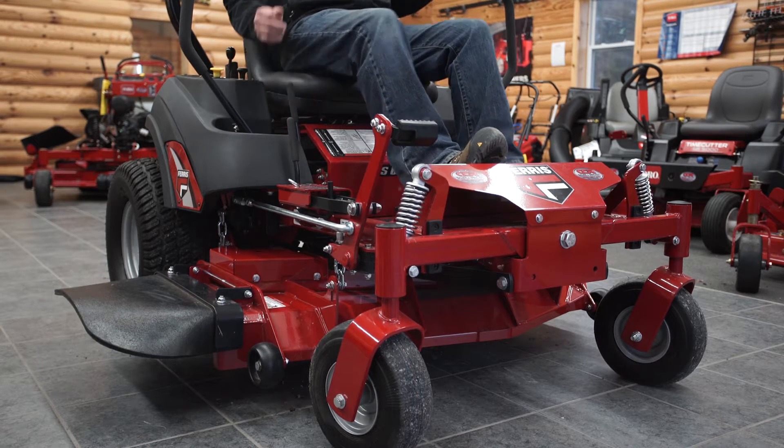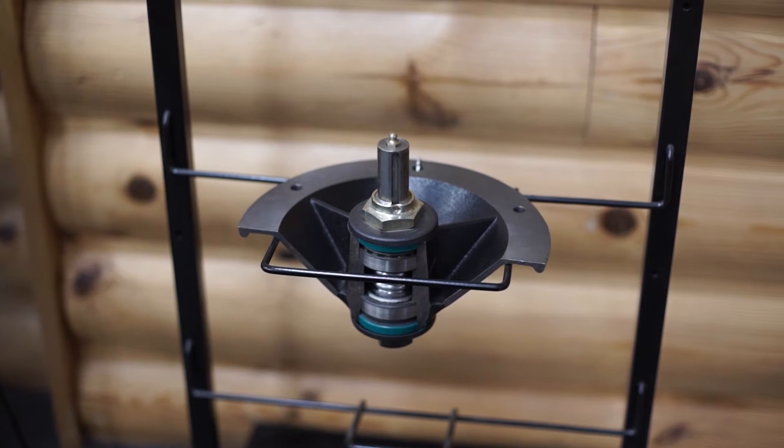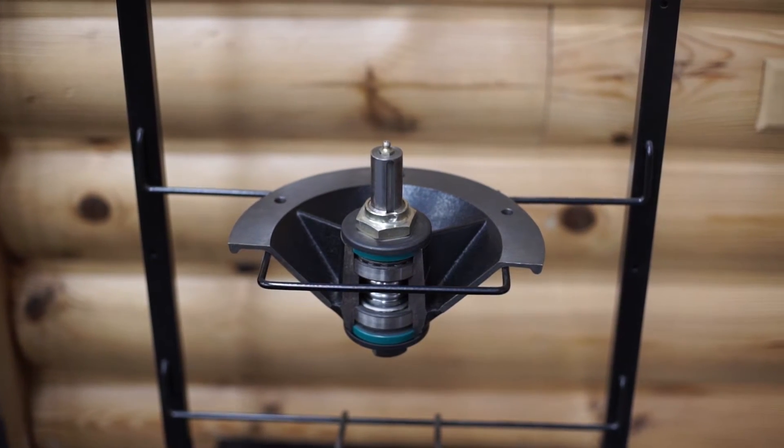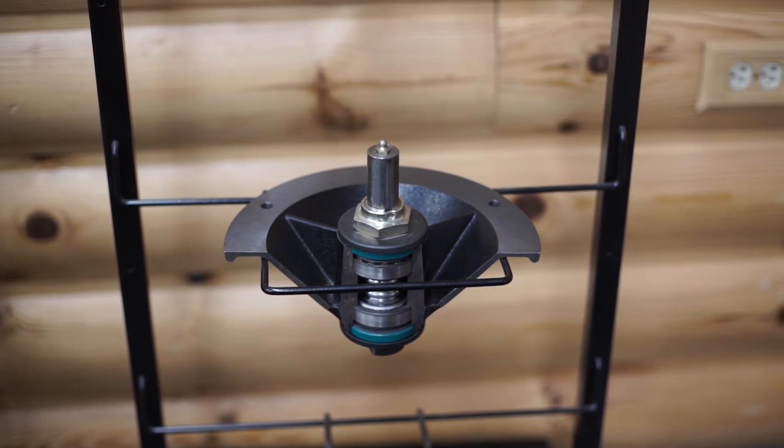The Ferris line of mowers sets itself apart with cast aluminum spindles featuring a one inch shaft with greasable two and a half inch by one inch dual oversized heavy-duty ball bearings with top access grease fittings and a pressure relief valve.